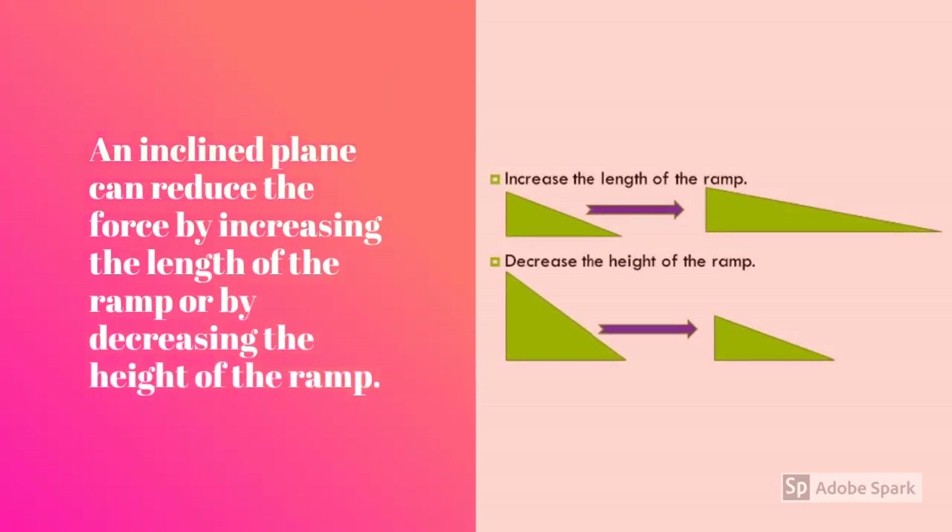An inclined plane, for example, can reduce the force by increasing the length of the ramp, or by decreasing the height of the ramp.